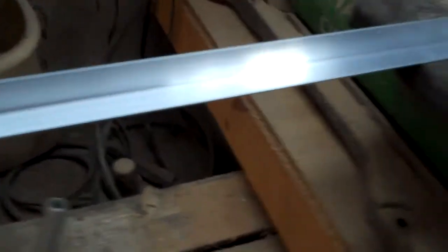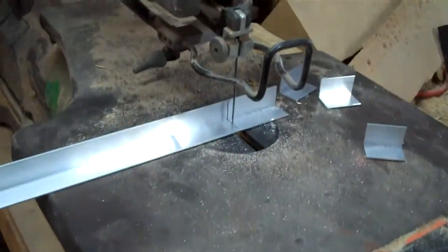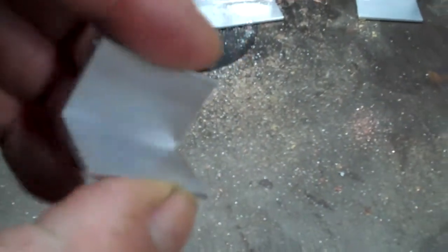What I'm using here is a scroll saw, mostly because I'm just too lazy to set anything else up — and it works. I'm just cutting sections out as I need them, and I'll show you in a second how I use them. Let me get these cut out and I'll be right back.